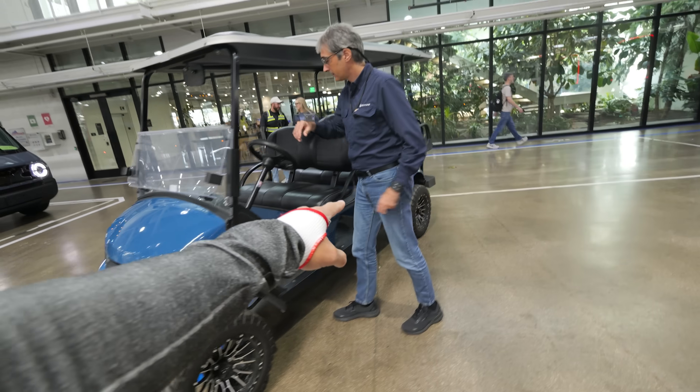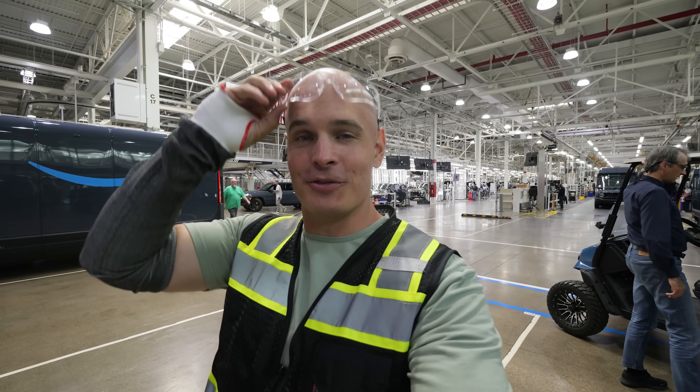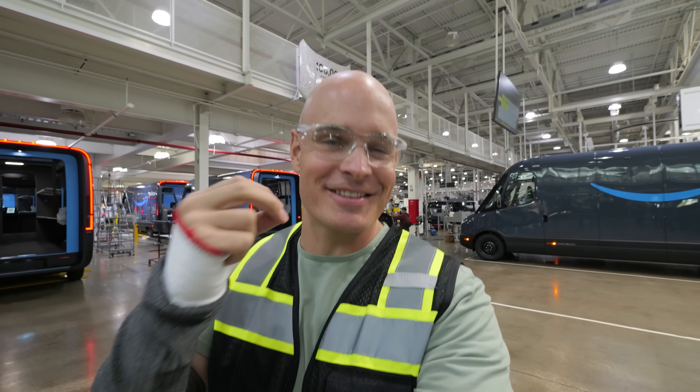Even the golf cart is in Rivian blue, along with a lot of the robots in the factory. Safety first — they've managed to make the factory very aesthetic.